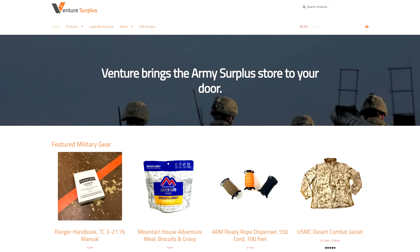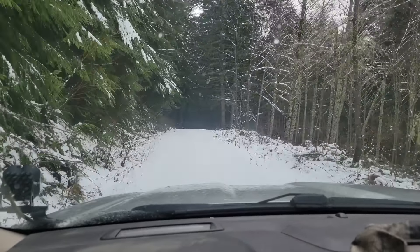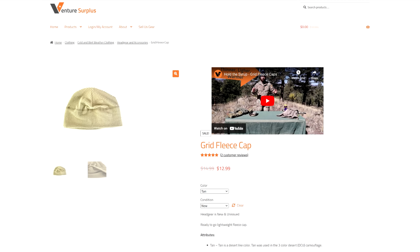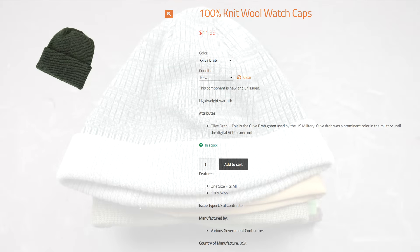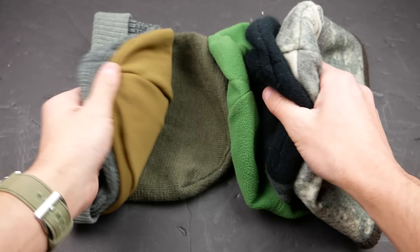One frequently overlooked part of a good cold weather sleep system is a comfortable warm hat. I don't know many people who sleep with their entire head in a sleeping bag, and you lose a lot of heat through your head. There are two ways to keep the heat inside your cranium: grow a thick head of luxurious hair, or wear a beanie. Right now Venture Surplus is sitting on a treasure trove of American-made cold weather headgear including grid fleece hats and a more traditional knit wool hat. I'm from the Pacific Northwest so I have beanies strategically placed in every room, every backpack, and I think I've got one or two in my car. Check out Venture Surplus at the link in the video description — there's also a discount code which will get you 10% off your order.